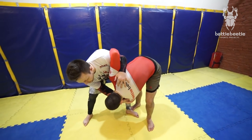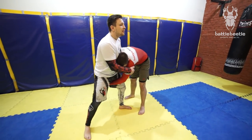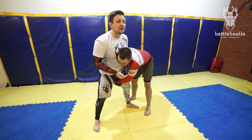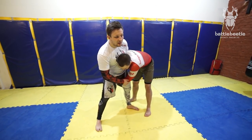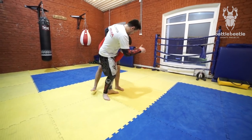I make it happen with the help of my free hand. It makes the throw stronger, but I don't isolate his other arm and he can base on it, so be careful with that. Back step.